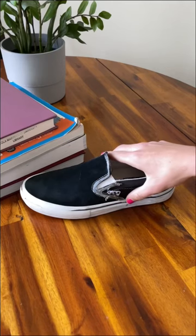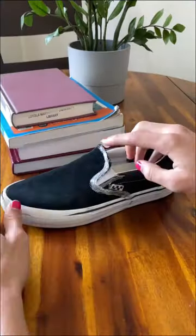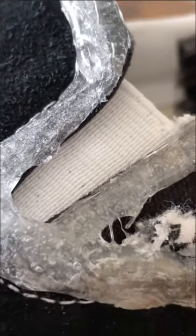We need these shoes to last 100 days, so maintenance is really important. I'm going back over the stitching with new shoe goo, and I feel like I should explain why I chose this area.